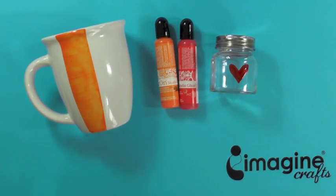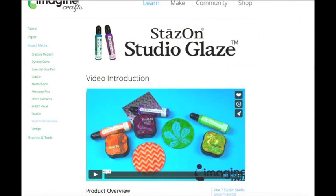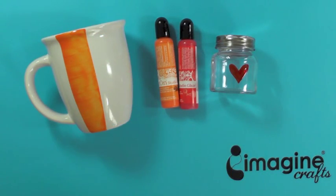If you're like me, you might get a bit nervous when trying new products and inks. I always have lots of questions and I try to get to know the product before I use it on a real project. The best way to get started that I have found is to read the directions and information on the bottle sticker first. You can also watch the instruction video for the StazOn Studio Glaze inks created by Imagine Crafts on the ImagineCrafts.com website.